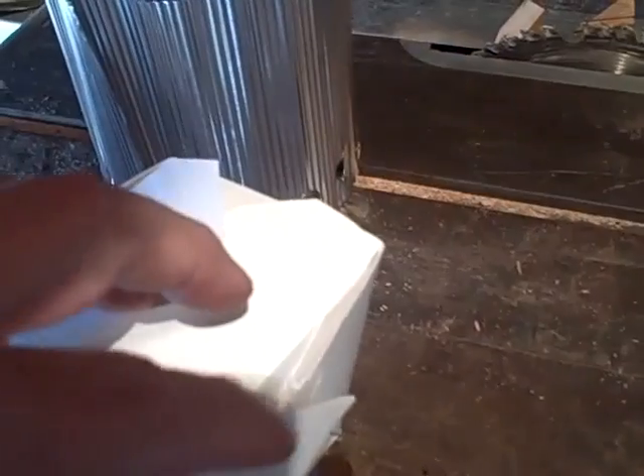Got tape starting to release from the side, a little flap in a breeze there. Otherwise it's holding up really nice. Good for a one time shot.